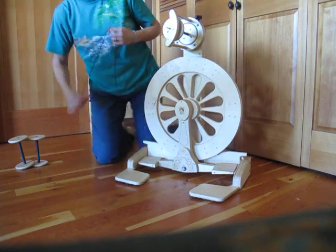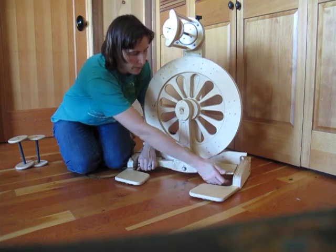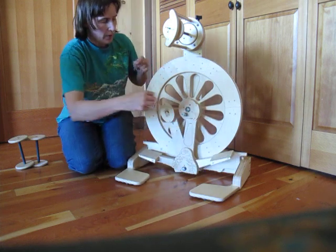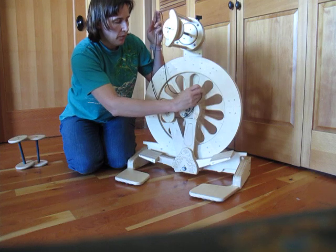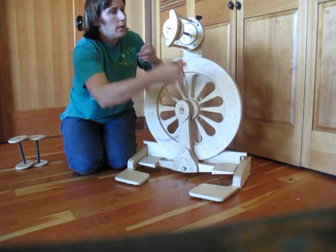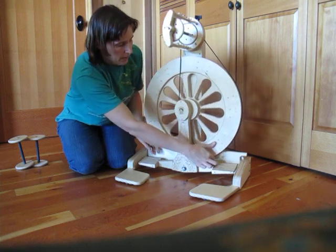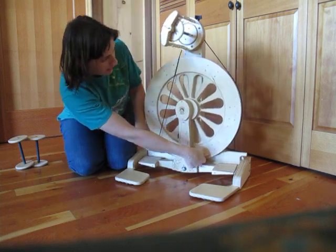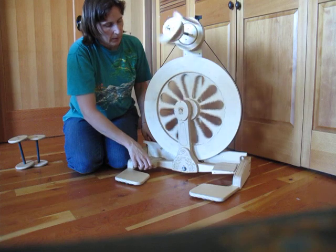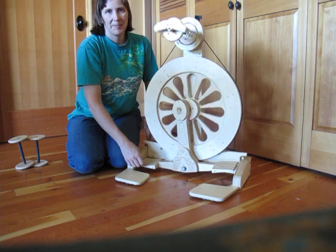Now for the drive band, we're going to use this new treadle system. We open it up by taking both of them, one in each hand, and lifting them both up — see, they open like that. We'll use this nice and wide open, putting the drive band down, then close it back up. Put the drive band up here on the flyer and stretch it around the wheel. Once I put a leader on my bobbin, I'll be ready to start spinning. Thank you.